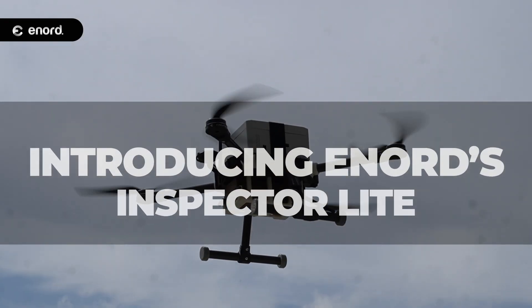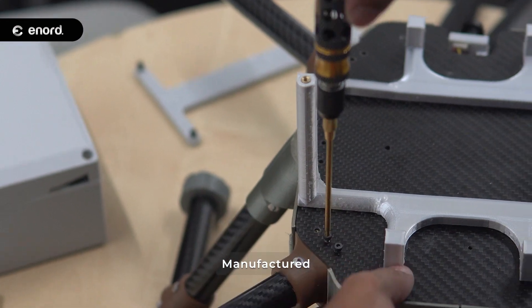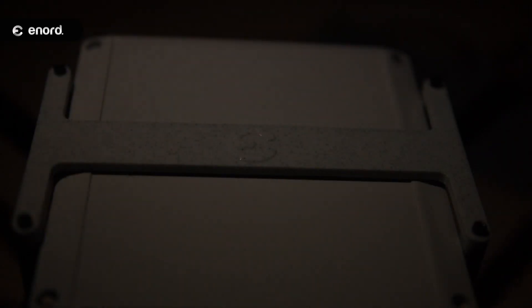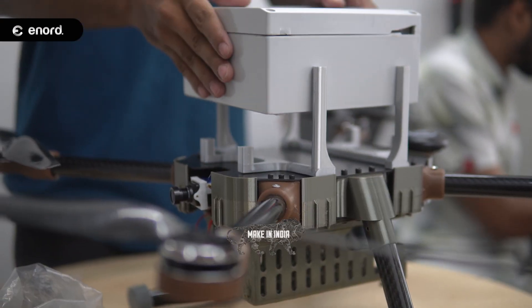Introducing Enord's Inspector Light, a self-designed and manufactured quadcopter drone, proudly made in India, aligning with the Aatma Nirbhar Bharat and Make in India initiatives.